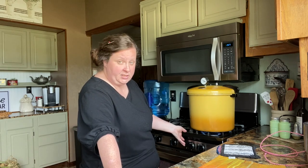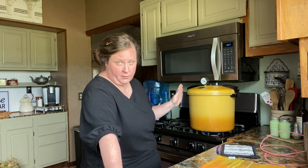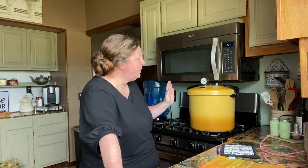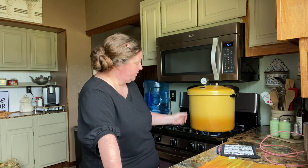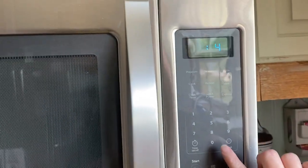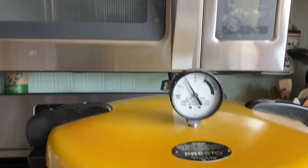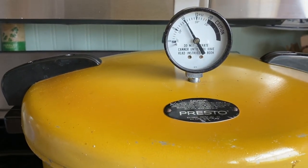Very important: if you're adjusting your heat and you drop below 10 pounds, start your timer over for 40 minutes. It's got to be 40 minutes for quarts, 35 minutes for pints, at 10 pounds of pressure. I'm at 10 pounds so I'm setting my timer for 40 minutes. Keep an eye on your gauge — it's okay to go a pound or so over, but not under.